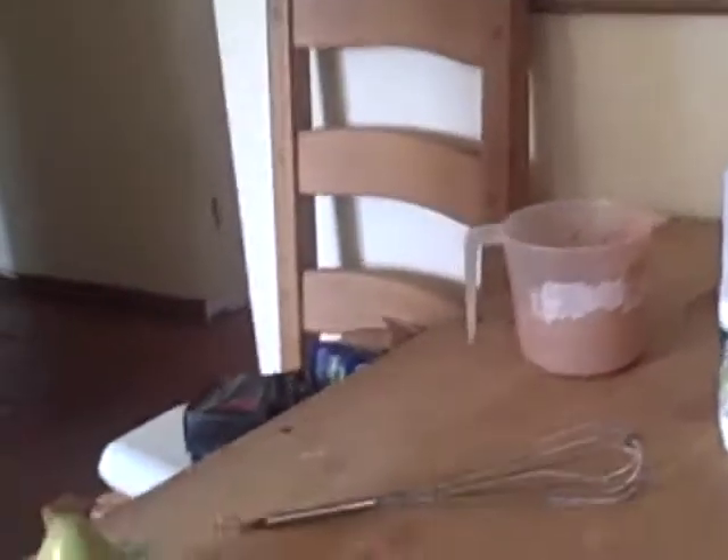Why waste your money on processed foods when you can rummage around in your cupboard and find something like this? Do something about it. Why waste your money on processed foods when you can rummage around in your cupboards and make your own? Do something about it.